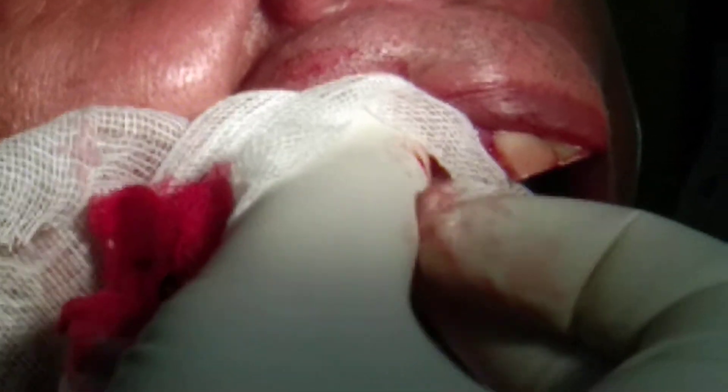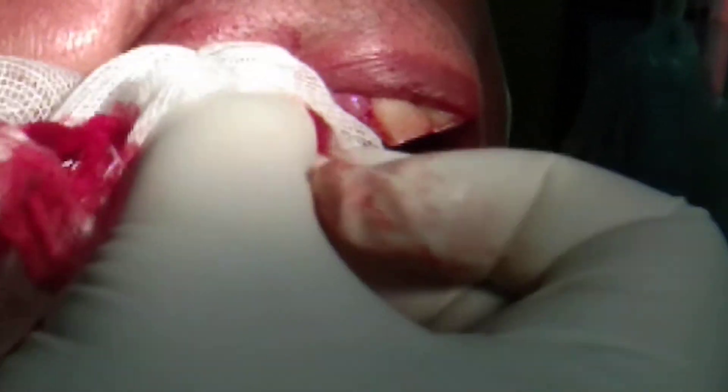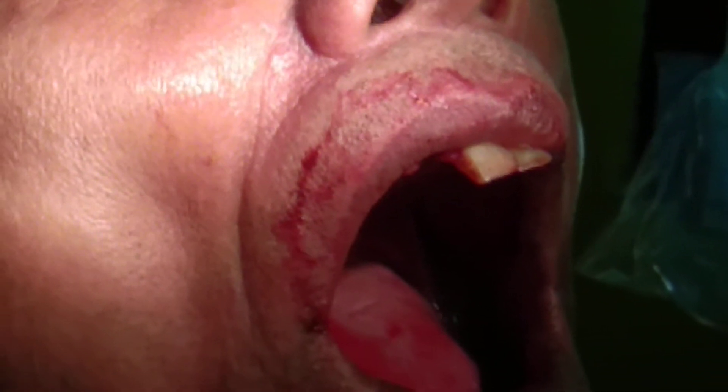Now I am going to squeeze the buccal blade after exploration of the socket and lavage with normal saline. I am going to squeeze the socket and check for any bony details.